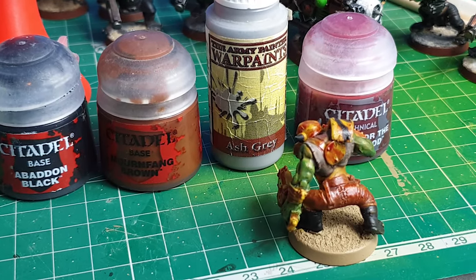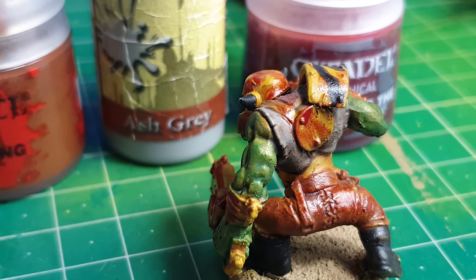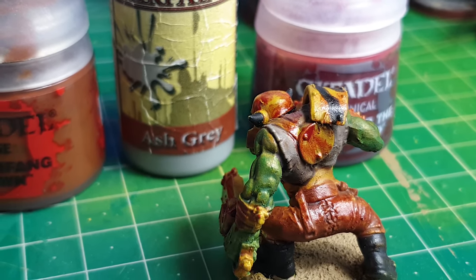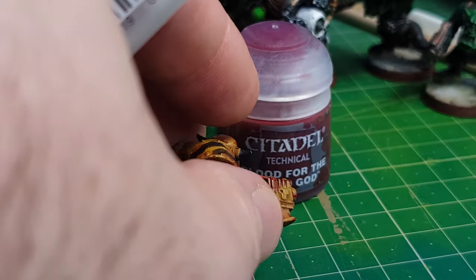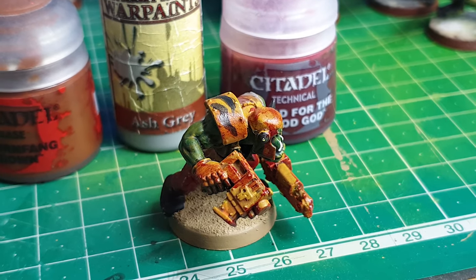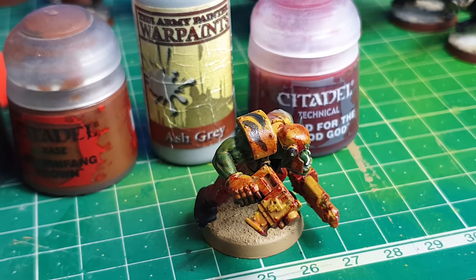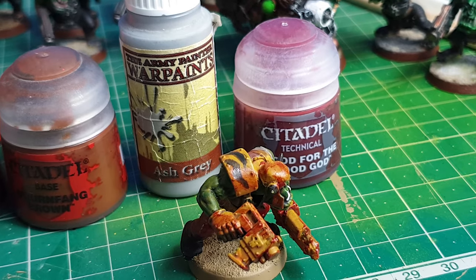The thinner it goes on, the more it just looks like regular paint. But if you put it on slightly thicker, you get a glossy effect, which is really nice. It's really fast, really effective. And if I can do it, genuinely, you can do it as well — and I think it makes the army look really good.